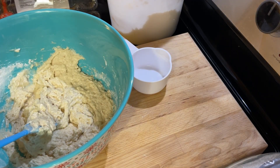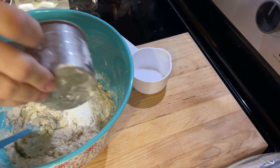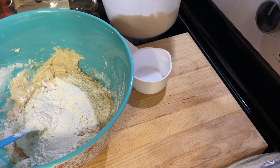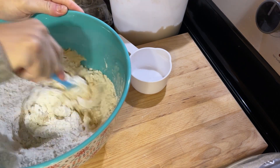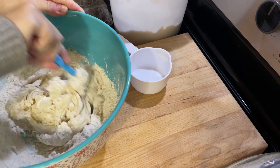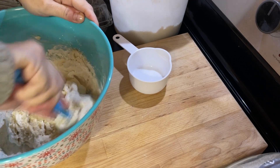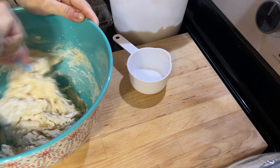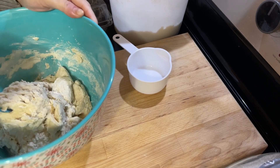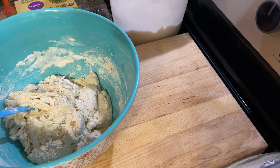This is quite wet, so I'm going to definitely add in another half cup of flour. Now I'm going to turn this dough out onto the board and knead it for a few minutes until it becomes nice and smooth and elastic.